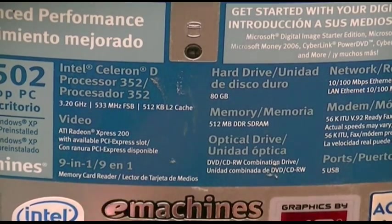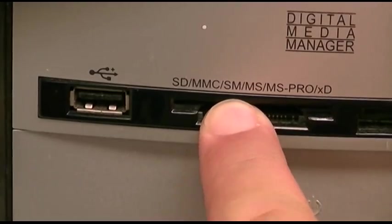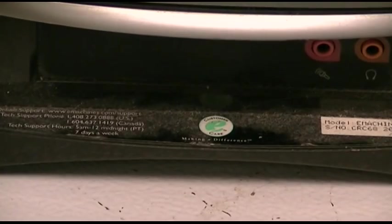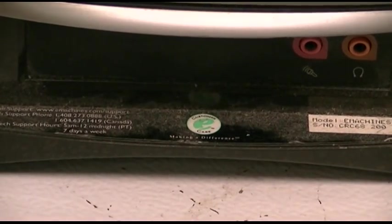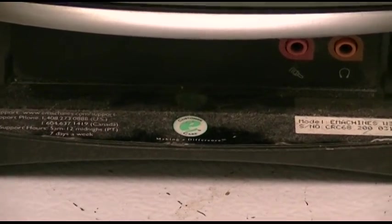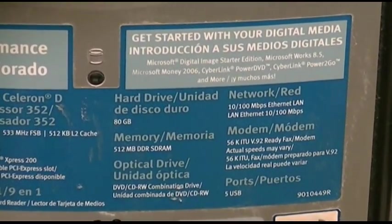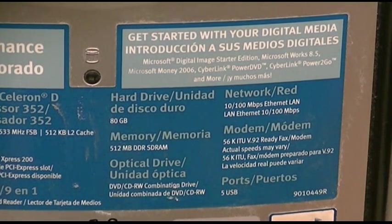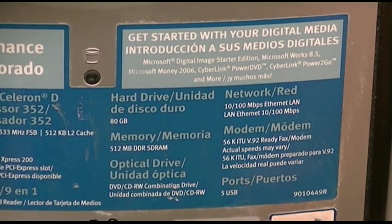I bet it takes smart media up here. One lonely USB port. They don't even give you any USB ports down there, but they do give you audio jacks. I think it had an 80 gig hard drive, 512 meg of DDR RAM. Wow! 10-100 Ethernet.